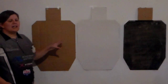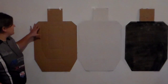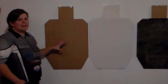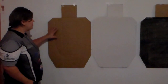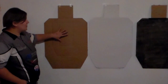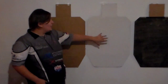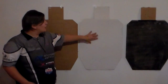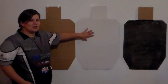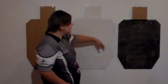Before we get into the various types of targets, we should briefly cover the various color schemes you're going to encounter during matches. The first is this brown cardboard type — this is considered the scoring side of the target, and it's the side the shooter wishes to engage. These are the sides you want to hit. Next, we have the white side of the target, which is considered a no-shoot. Shooters do not wish to engage this because they do incur penalties, so stay away from the white sides.